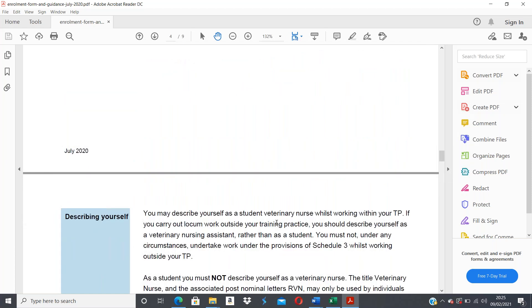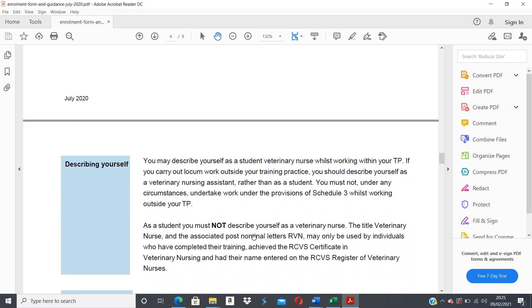You may describe yourself as a student veterinary nurse whilst working within your training practice. However, if you carry out locum work outside of your training practice, you would not be able to describe yourself as a student. You must not under any circumstances undertake Schedule 3 work whilst outside your training practice. As a student, you must not describe yourself as a veterinary nurse — the title RVN may only be used by individuals who have completed their training and have their name entered on the RCVS register.